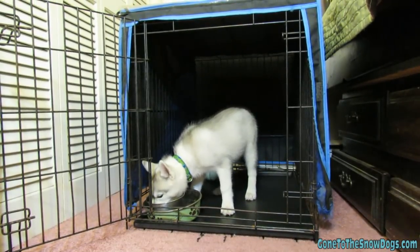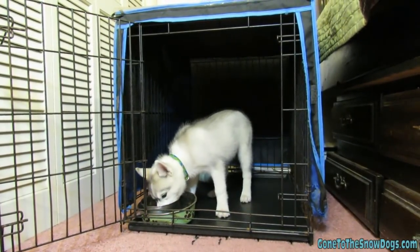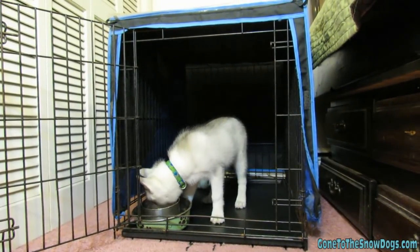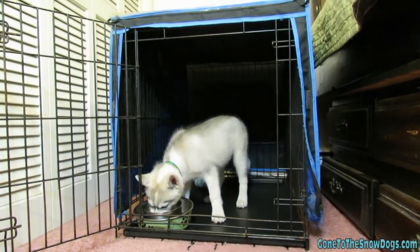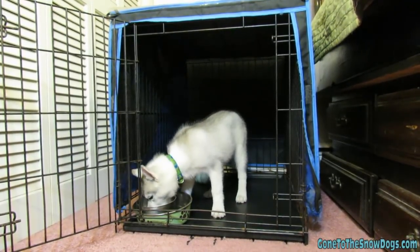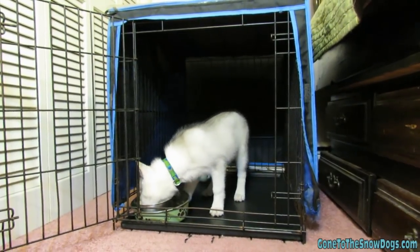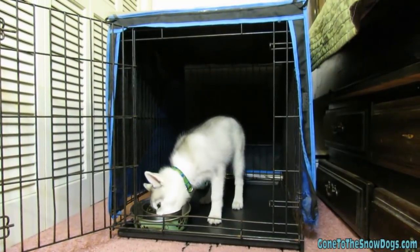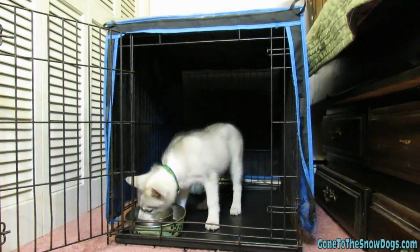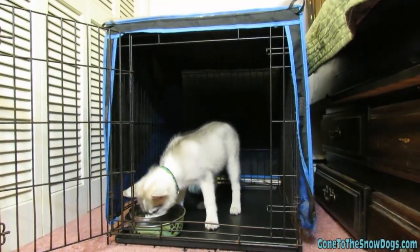Crate training is effective mainly because most dogs will not soil where they sleep — they don't like to go to the bathroom in their own room, so they will try to hold it as long as they can. With puppies 8 to 12 weeks old, you should let them out at least every two to three hours. The general rule of thumb is that for every month old a dog is, that's roughly how long they can hold their bladder. An 8-week-old puppy can generally hold it about two hours, and a little longer at night since they're less active.